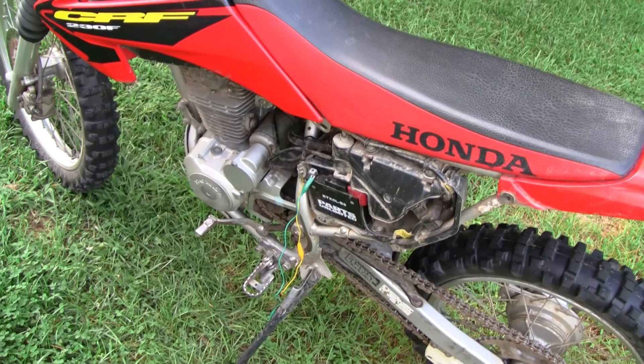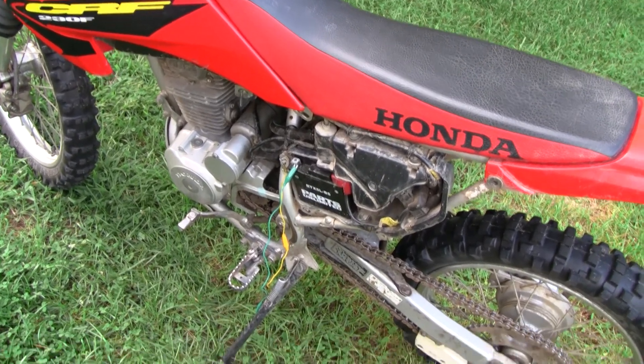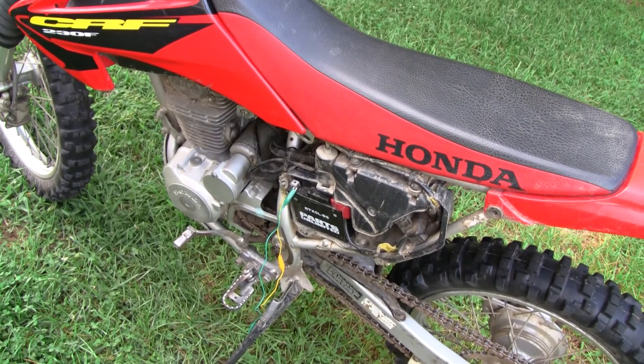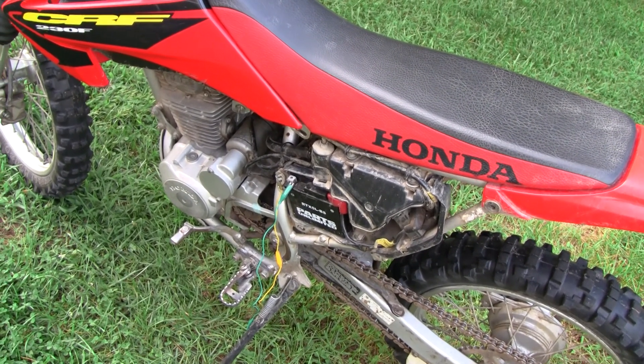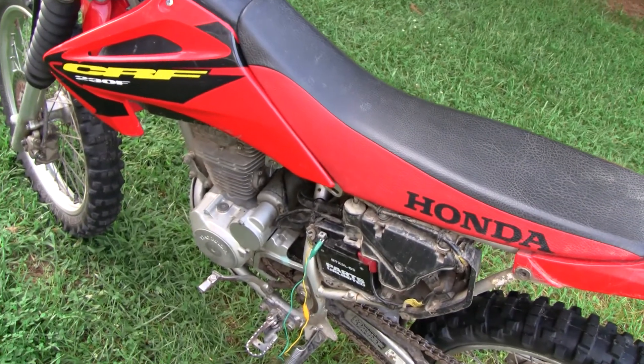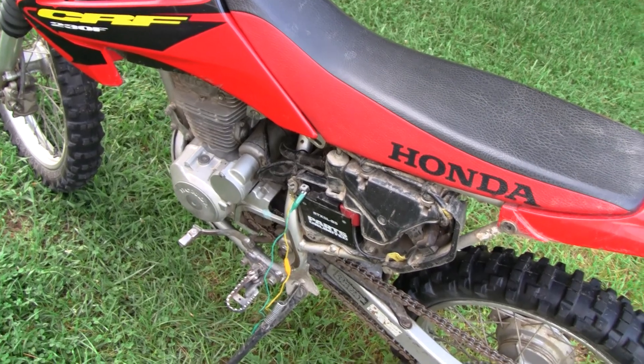The battery was about five years old, so batteries don't last forever. But either way, we're going to solve this once and for all. I've got my multimeter out here and we're going to wire it up in parallel with the battery and check it out — see if there's any current drain when the switch is on. Let me get down here, set it up, and try it out.